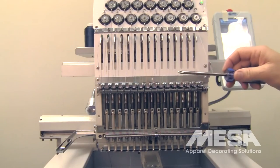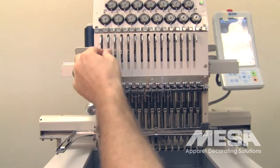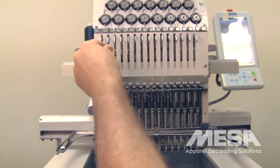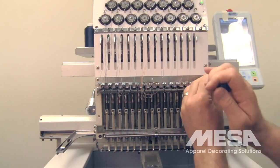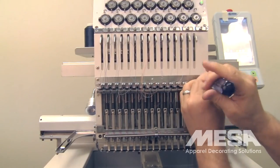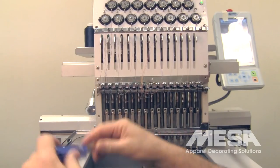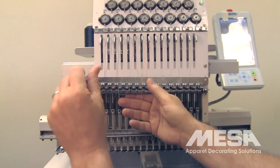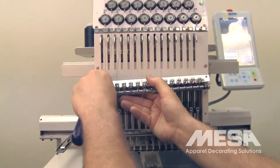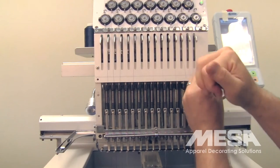Next, we're going to unthread the check spring assembly, and then we're going to remove the check spring assembly. Following that, we're going to remove the upper face plate.